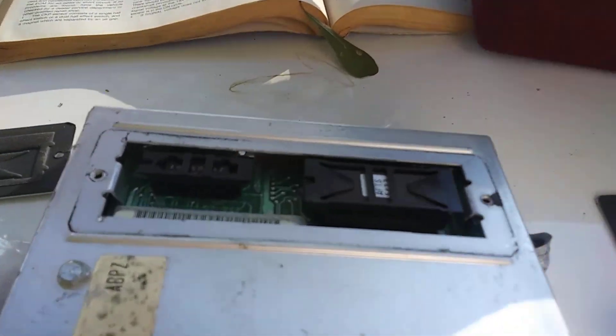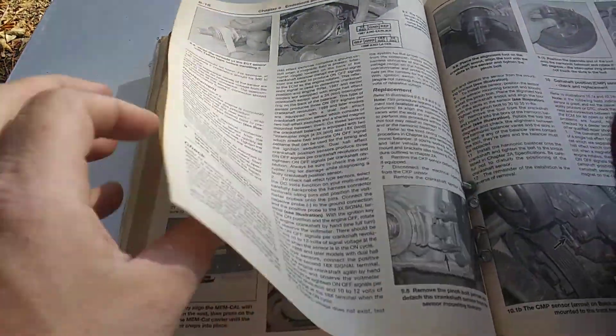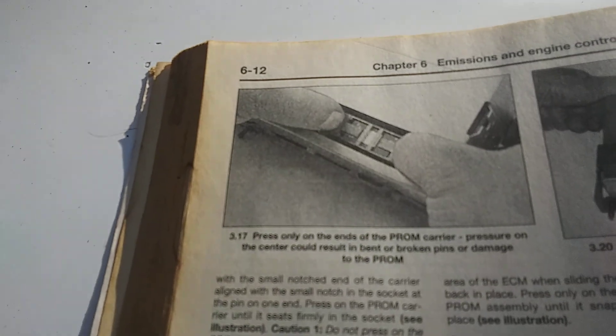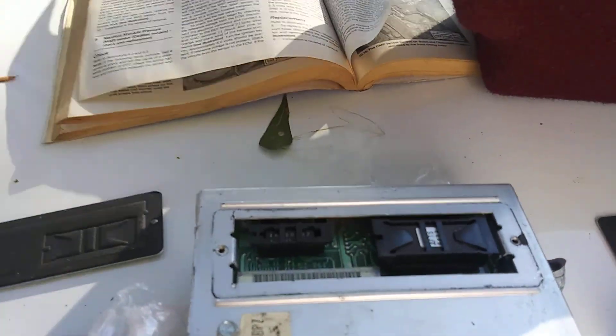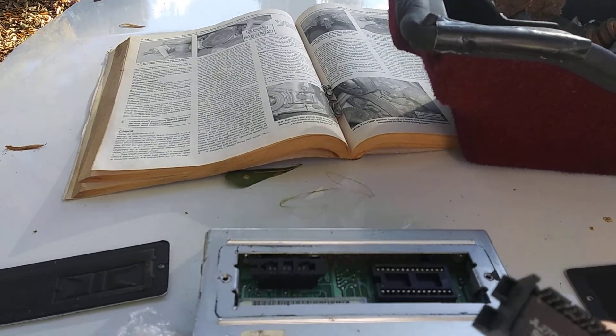I'm going to show y'all how I do this because you can look at the directions and it can be a little confusing. The Haynes manual on page 6-12 says you have to press only on the edges of the chip carrier — pressure on the center could result in bent or broken pins or damage to the chip. It's very simple: just get your flathead screwdriver, pop up there, just enough to wiggle it out, and there you go — there's the chip.